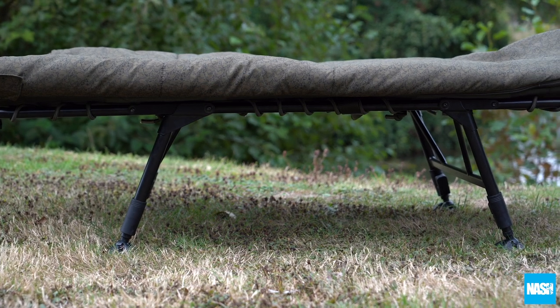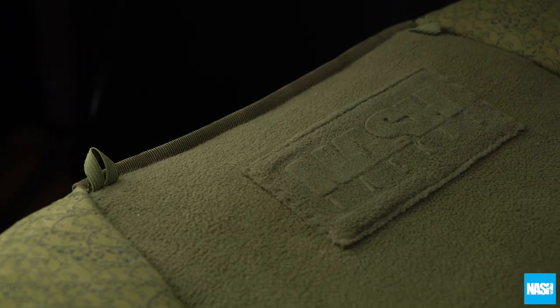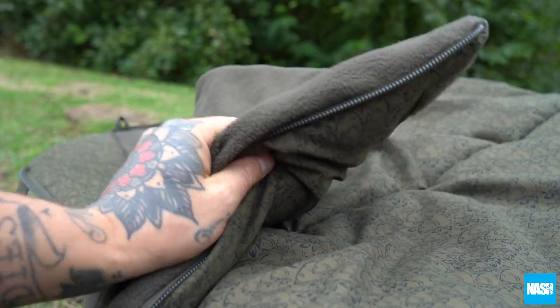The reduced dimensions offer plenty of sleep space on this twin-legged high-strength frame, featuring a luxury micro-fleeced-covered mattress and embossed Nash logo, a peach-skin skirt with Nash fish pattern, and a hollow-fibre four-season duvet.